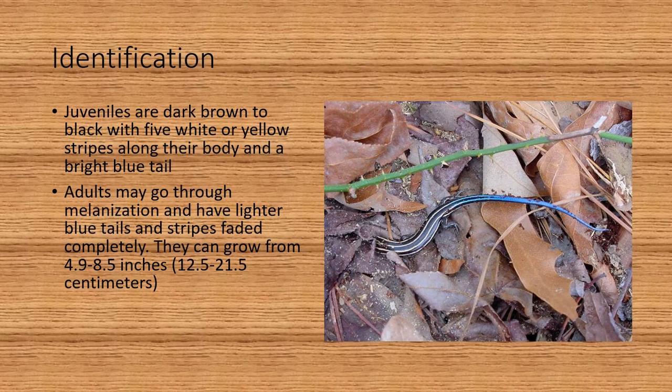For general identification, which is especially useful with a younger common five-line skink: the juveniles are dark brown to black with five white or yellow stripes along their body and they have a bright blue tail. The adults may go through melanization and have lighter blue tails, and the stripes may fade completely. They can grow from 4.9 to 8.5 inches, which is about 12.5 to 21.5 centimeters.